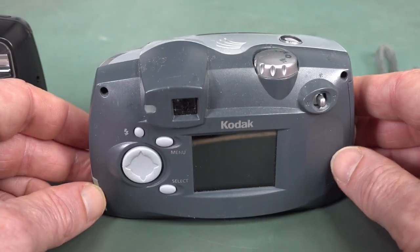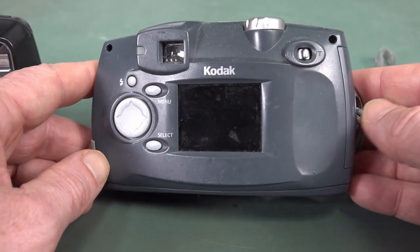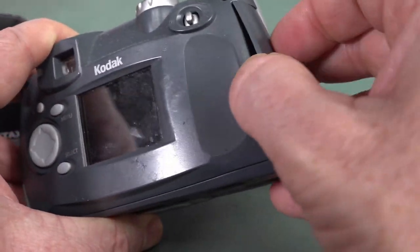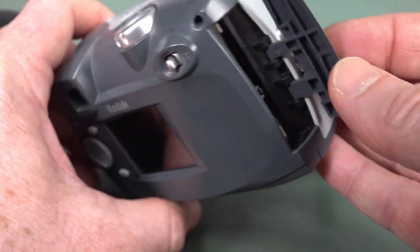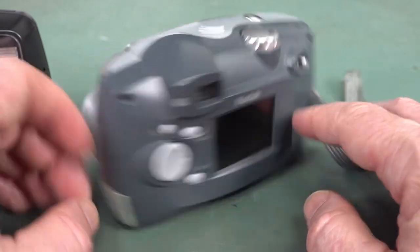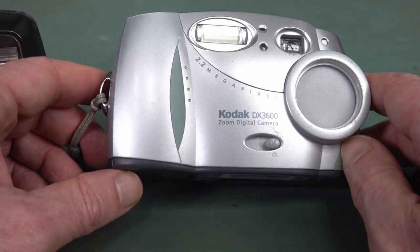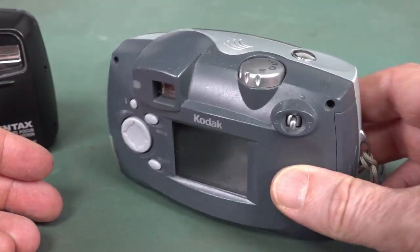It could record video — 320 by 200 video. And yes, it still works, and I've actually produced a lot of great shots with this. It's got compact flash, not SD card. I think I got this in 2000 or thereabouts. I think it cost like 800 bucks at the time. That was my first digital camera and it still works a treat.